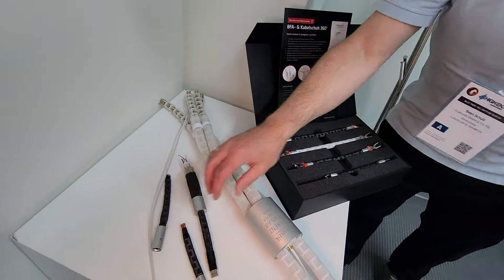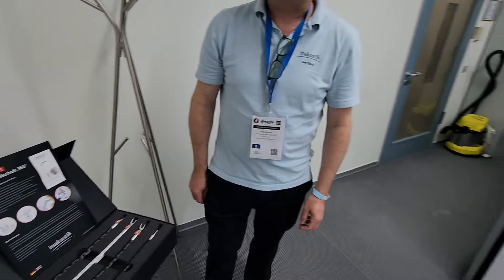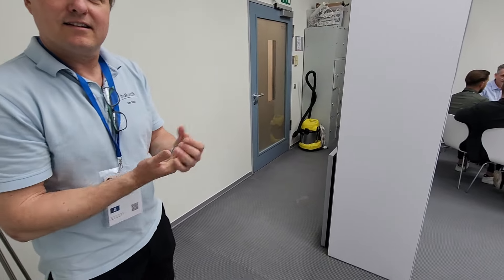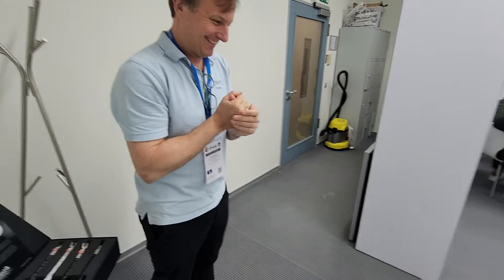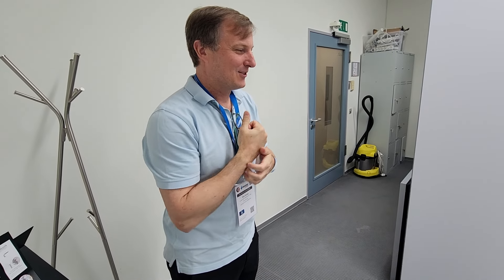Thanks so much for showing us all that. I wish I could come visit you guys again — I'll do it at some point. You've got to come visit — then we can go to some concerts. All right, that's a deal. Good seeing you.